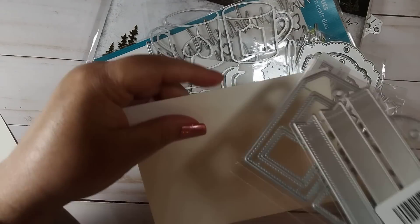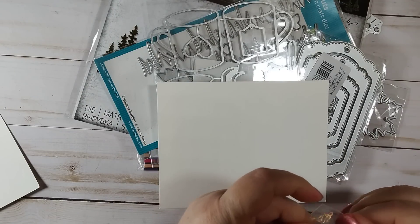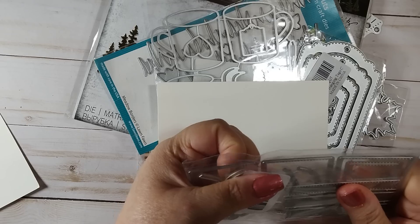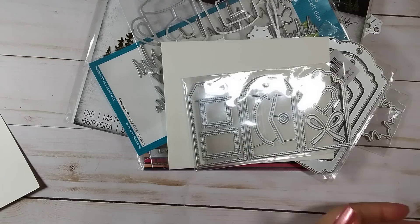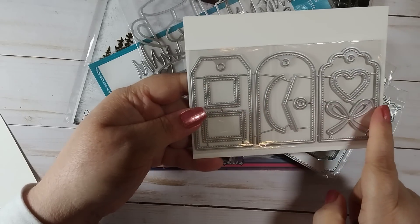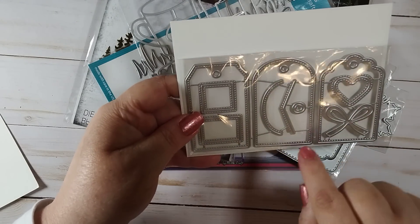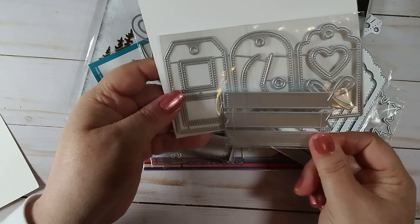Here's one that has some tags and banner dies. I'm not sure if these were two separate dies or if they came together — they probably came together. You have three different shape tags, stitched tarts, a bow, shapes you can use to round the bottom or do a chevron shape. There's a reinforcer, some layering options, windows you can cut, and banners.